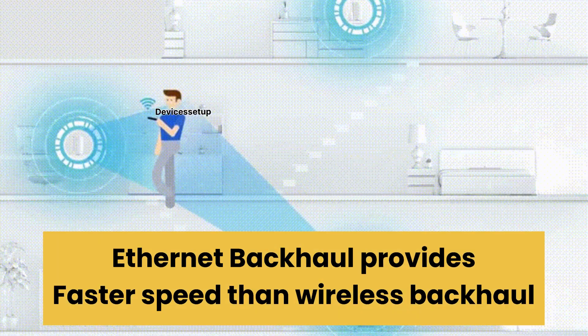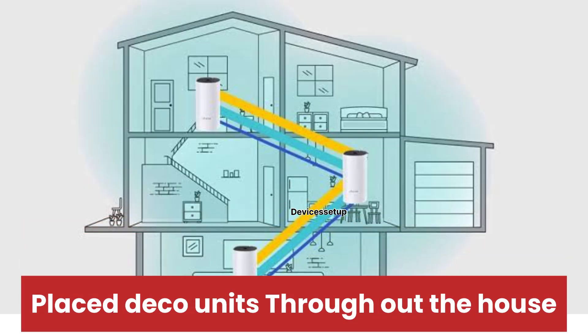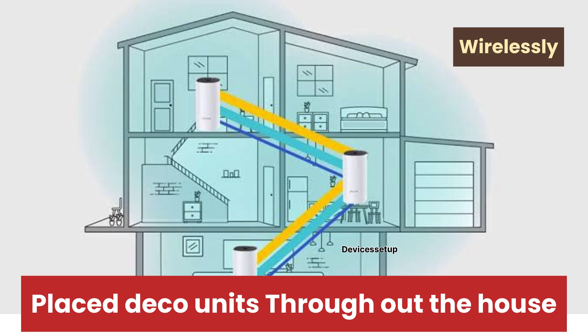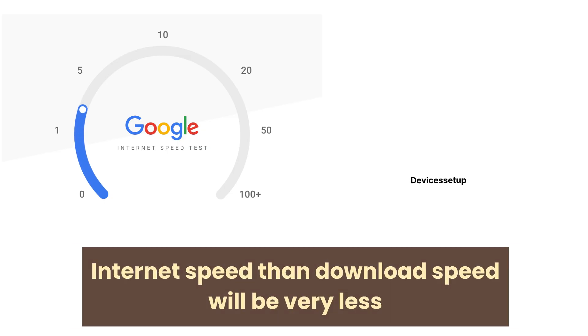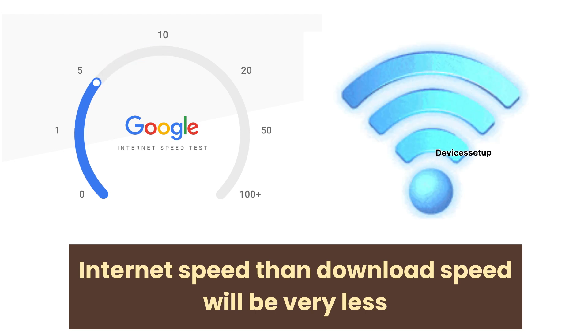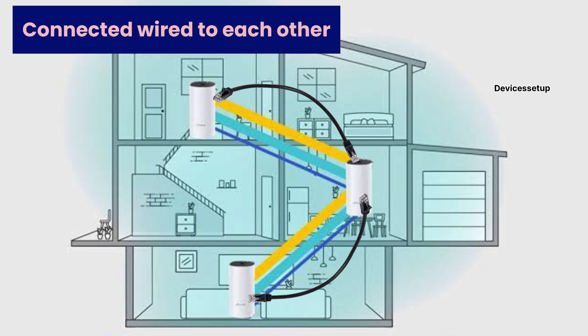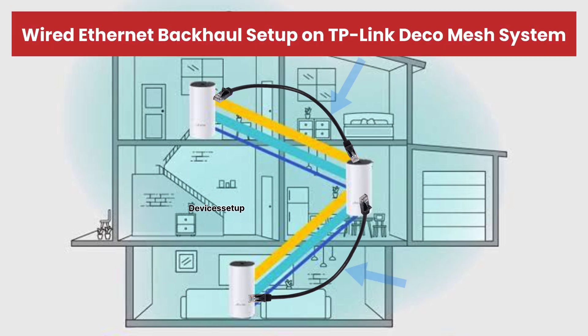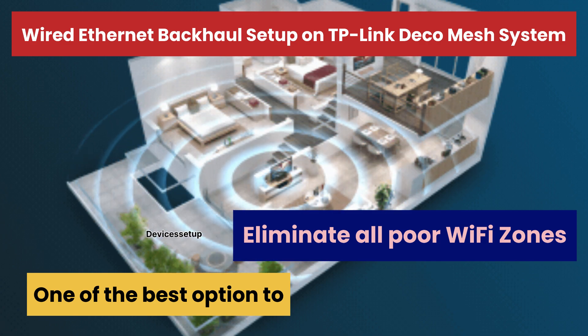You need to understand that Ethernet backhaul provides way faster speeds than wireless backhaul. If your Deco units are placed throughout your house and talking to each other wirelessly, upload and download speeds will be much lower depending on distance, walls in between, and your internet speed — compared to units connected to each other via wired Ethernet. If you have Ethernet cables installed in your walls or running throughout your house, wired Ethernet backhaul is one of the best options to eliminate all poor Wi-Fi zones.